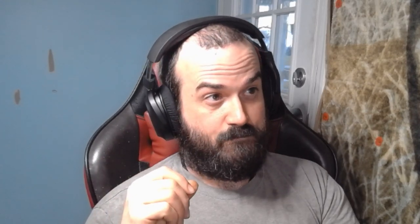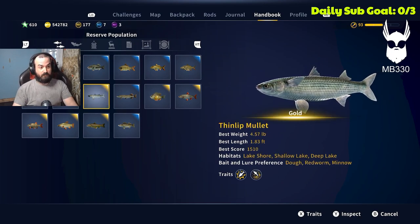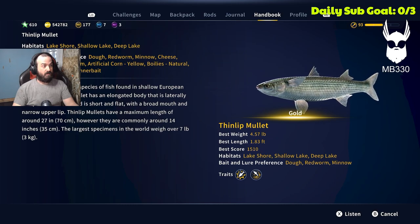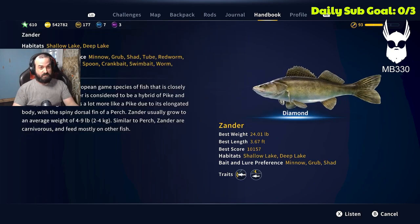I will show you what to look for in the handbook to know if your fish can be jigged for, and then show you how slow they are with float fishing versus how fast they are with jigging. If you go in your handbook — let's go to Thinlet because I'm in a Thinlet location — you'll see: Dough, Red Worm, Minnow, Cheese, Bread, Tube. Tube is what you want to look for. Go down to Zander: Minnow, Grub, Shad. Grub and Shad are both jigging lures.